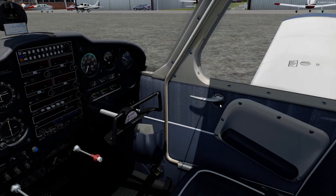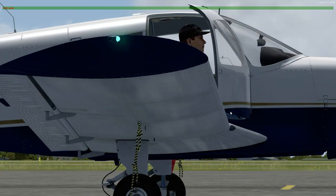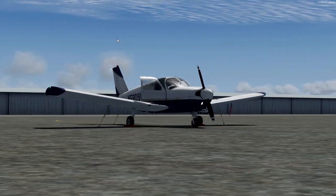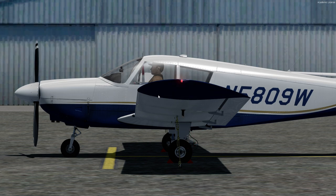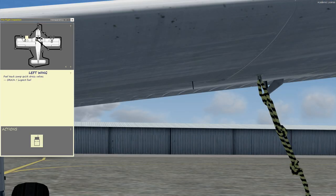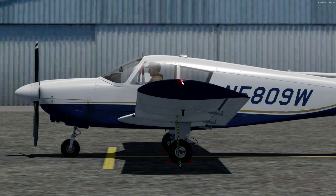Let's step outside and check our lights. We've got the green nav light or position light on the right side with the strobe light. We have the landing light up front. We'll take down that pitot tube cover and check the pitot heat — pressing and holding on the temperature probe, it says it's red for hot. We've also got our red nav light on the left side and the left strobe light.